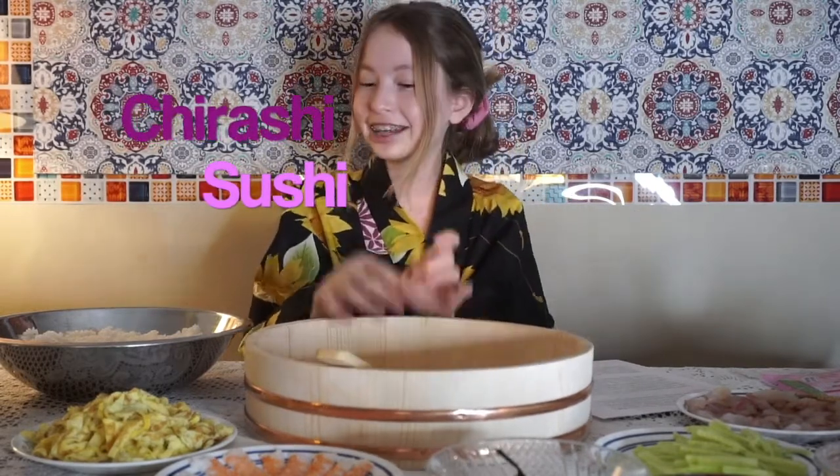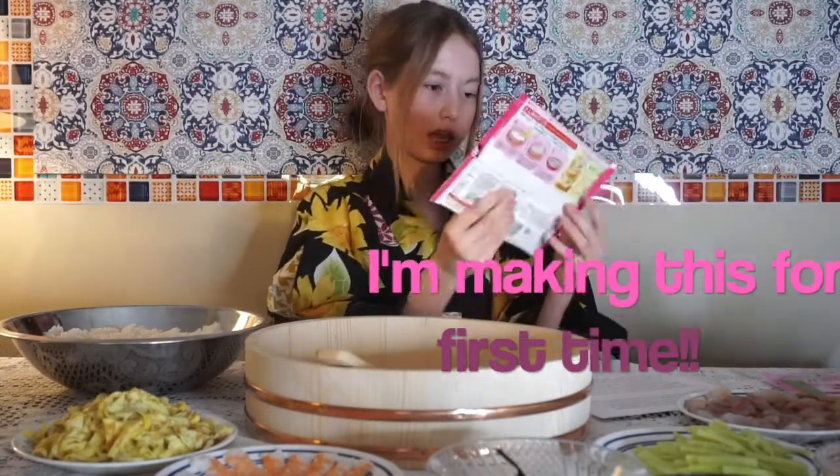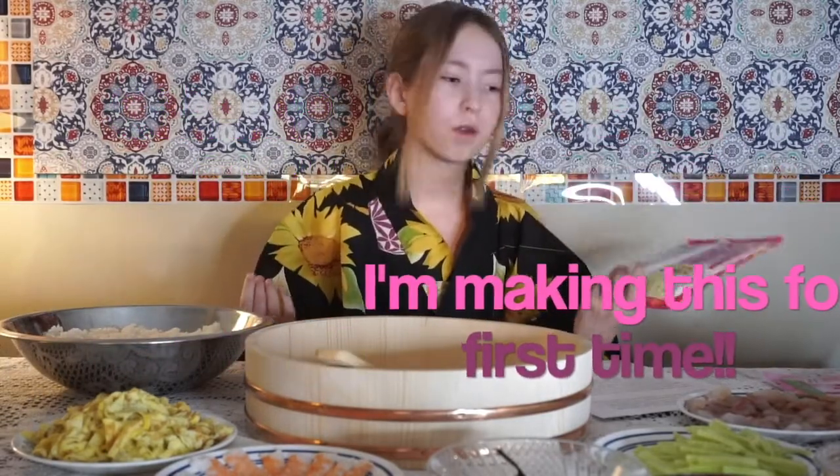Today we're going to be making a meal that they make on Hinamatsuri, which is called — Chirashizushi. We're going to add a bunch of components into the rice and then decorate it on top. I'm pretty sure my mom's made this for us before.